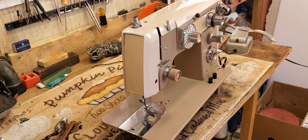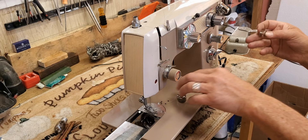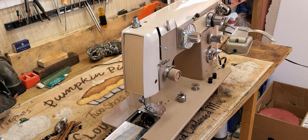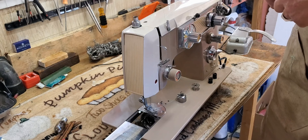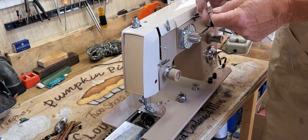We're going to start by winding a bobbin. Your bobbin, as I'm sure you remember, is down here in the bobbin case below the slide plate. Let's wind it in white — that's a good neutral color. Put your spool on the spool pin, go into the upper thread guide here in the front.